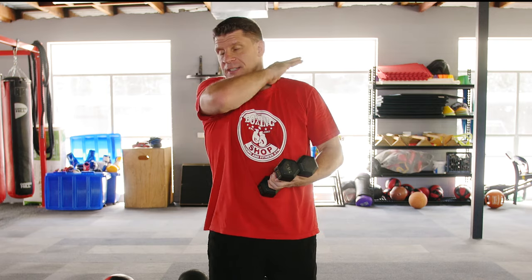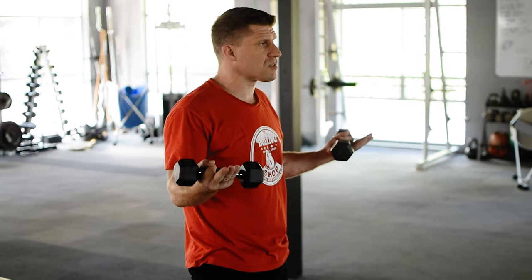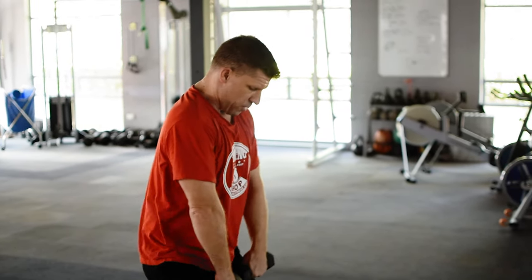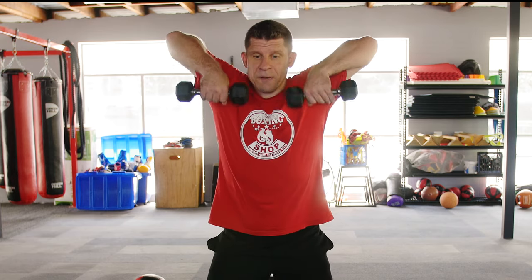For our fifth and final exercise of the full set, we're going to do some upright rows. You can do these with a straight bar, but today we're just going to use the same set of weights — I'm going to use the two kilo dumbbells. So again, rounded shoulders, keep your back up straight, squeeze your bottom and your glutes tight. Lift, keep your elbows high, lift to your chin and back down. Keep your chest out.